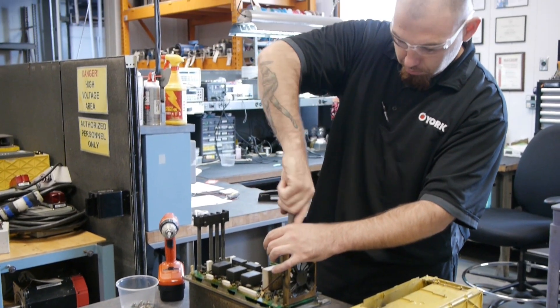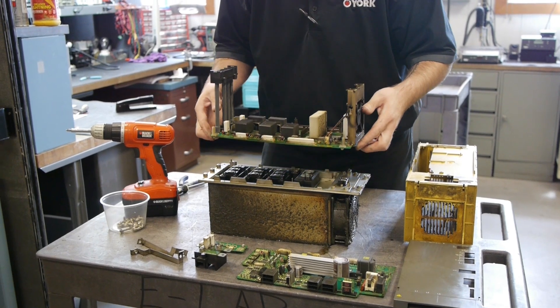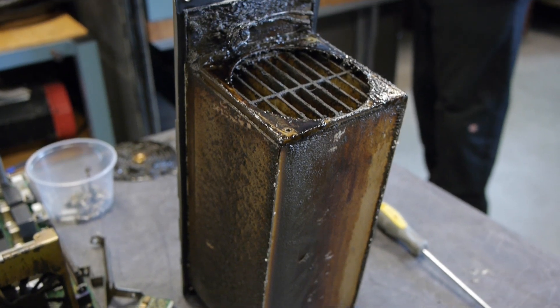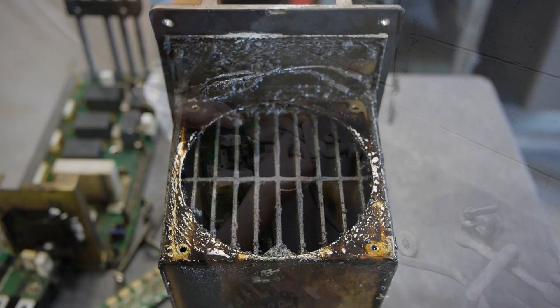No matter what condition your FANUC arrives in, the first thing our technician does is meticulously clean it, then bake it to remove all the contamination that has built up from its hostile environment.